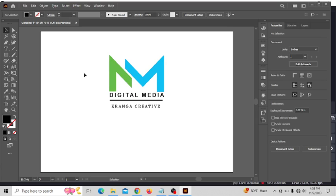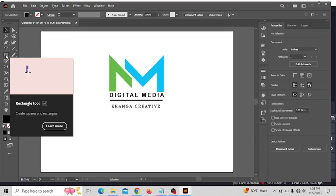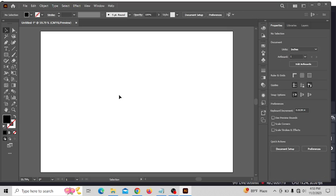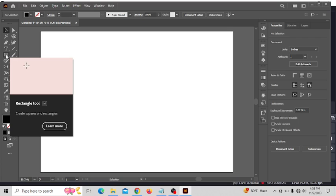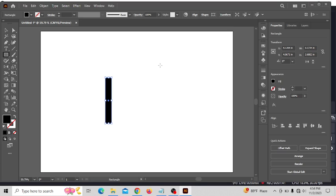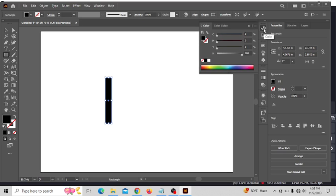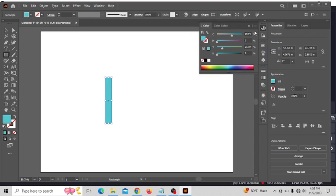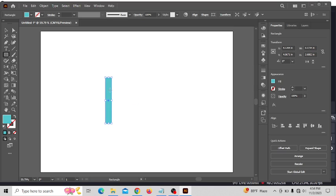First of all, I'm gonna click the rectangle tool. I needed to delete all the things first, so let us start. I put the rectangle here like that — a little bit, yes, right here. The color doesn't matter, you can change any color. Just go to the color picker, click any color you like, then click okay. It's a fantastic and very easy way.